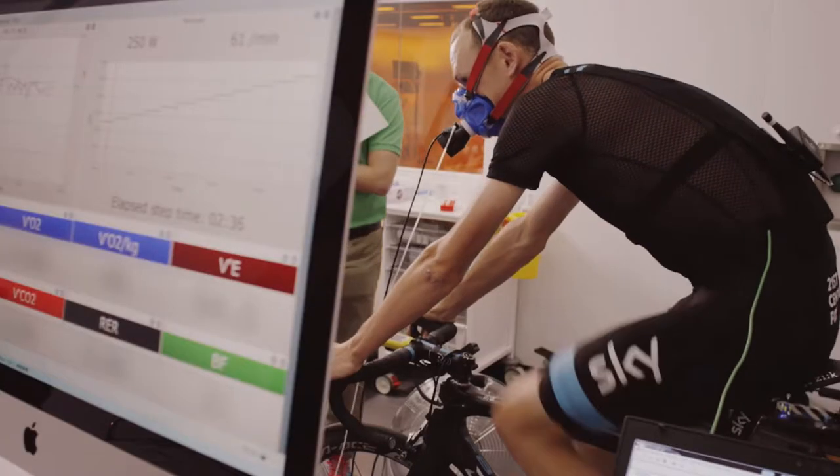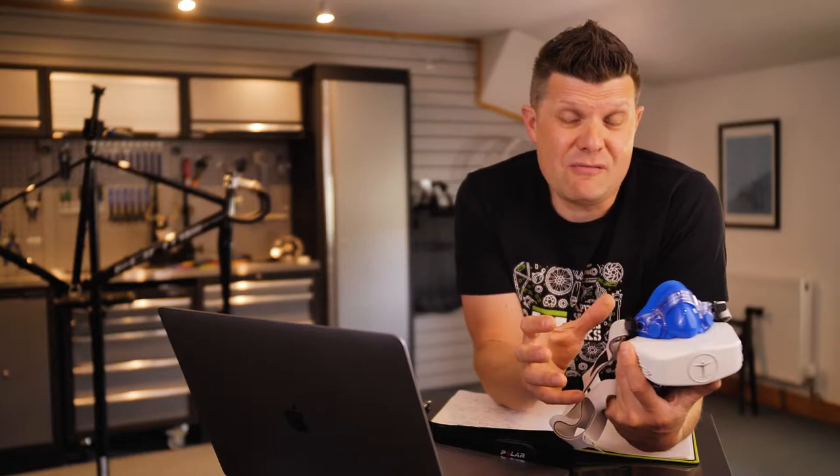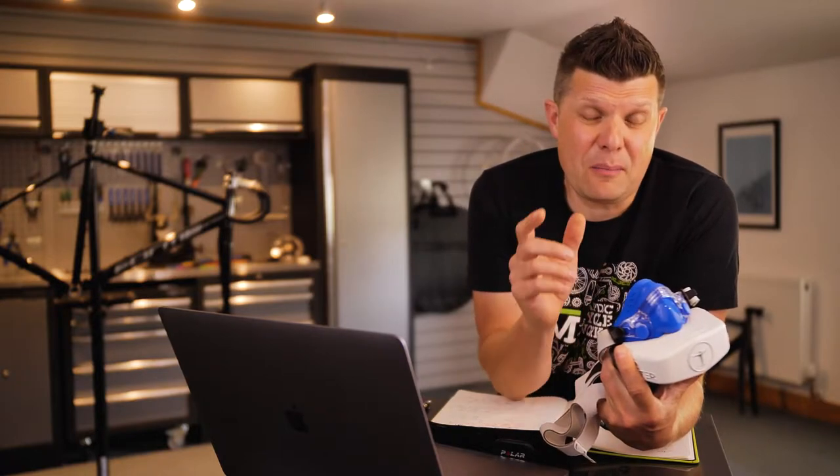You've probably heard the rumours that it's just for the pros, just to check whether you've got Olympic potential, and it can be really, really difficult. Well, in today's video, I want to explain what actually happens, what you can learn from it, and probably why you should consider getting one taken. Let's get started.